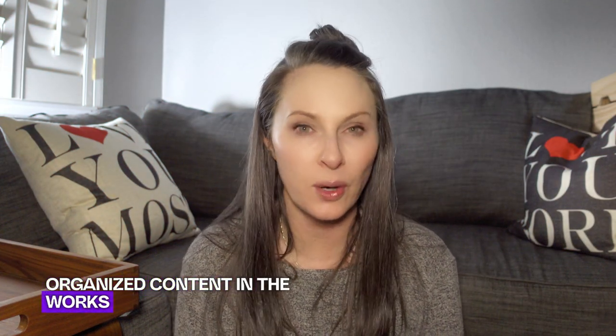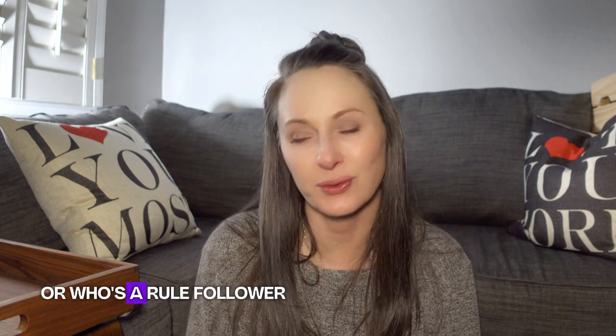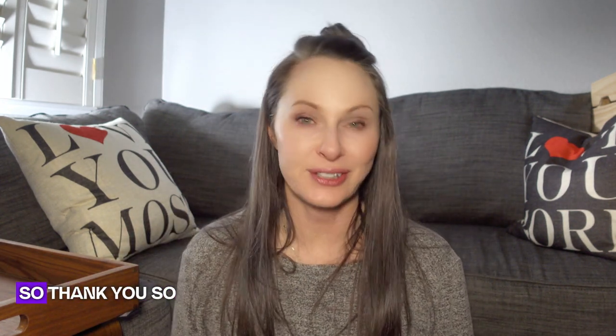I hope you found value in this video. If you did, please give me a thumbs up — it helps my content get circulated to people who might find it valuable. I have more overly organized content in the works, so check out the playlist in the end card. If this solution might work for you, let me know in the comments — it would mean a lot since this was nerve-wracking to share. I'm just a Gen Xer and rule follower, so sharing this is scary even though it's not illegal. Thank you so much for being here — I hope to see you in my next video!